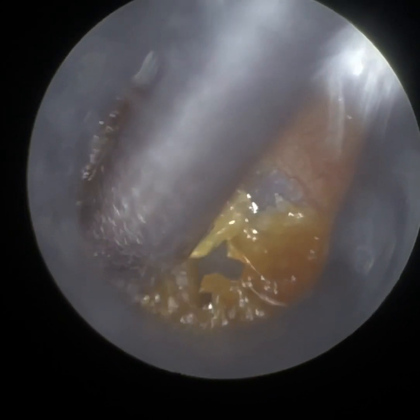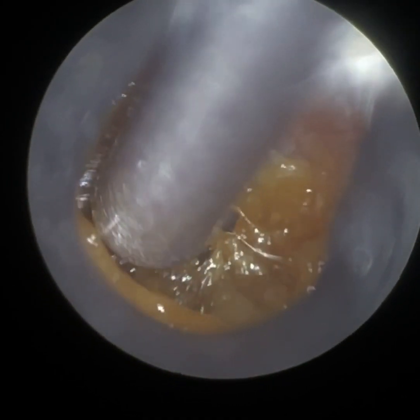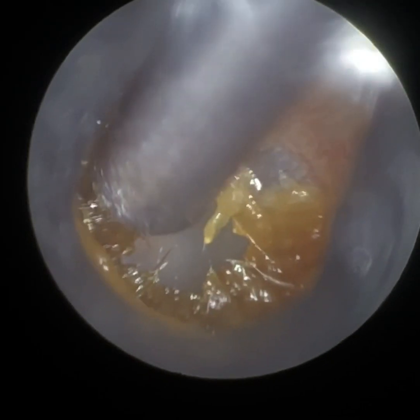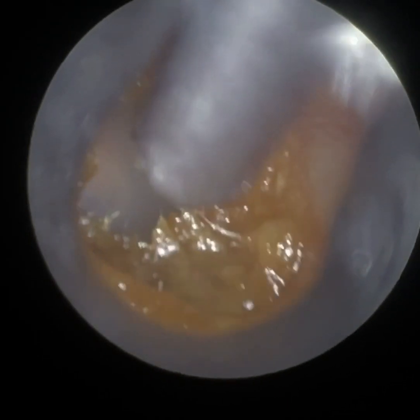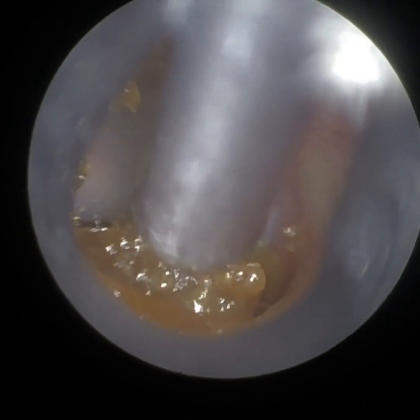As we approach the eardrum, the ear canal narrows and then widens. Once it widens again, it creates an alcove to the front part of the ear canal near the eardrum called the anterior recess, and quite often you can get wax impacted there. Also in this region, this is called the inferior recess.